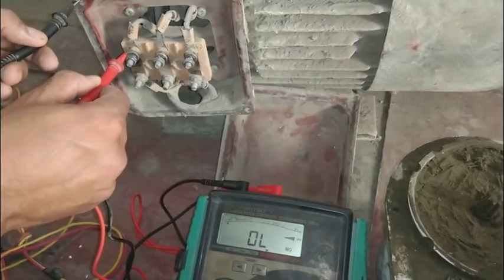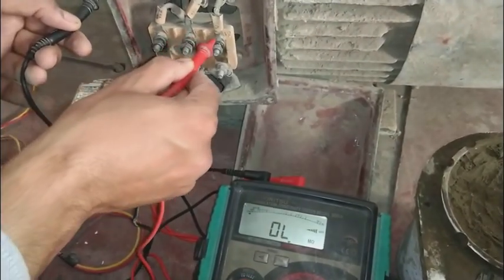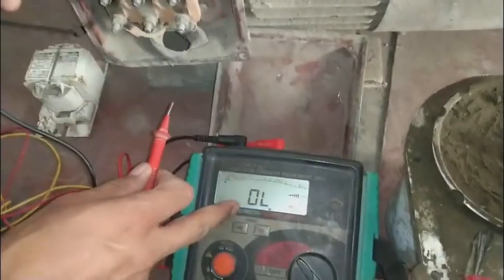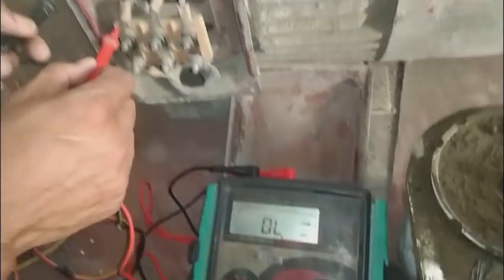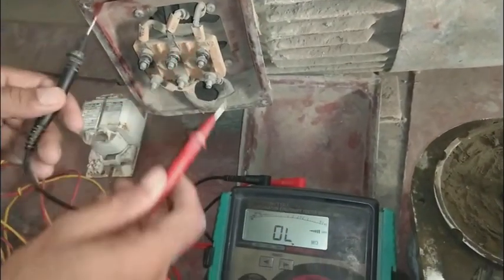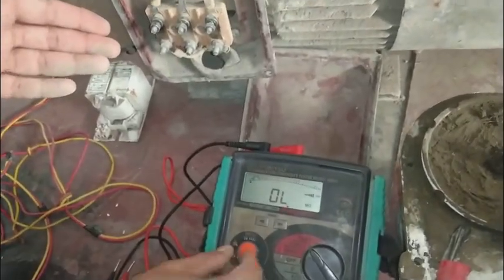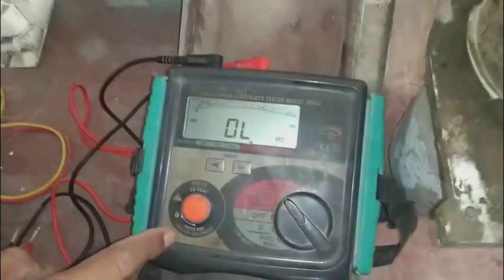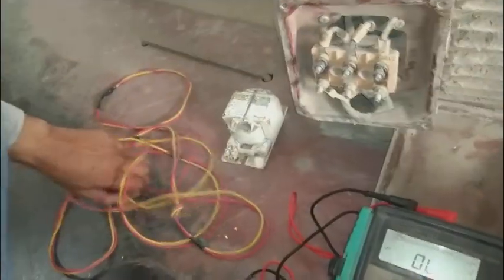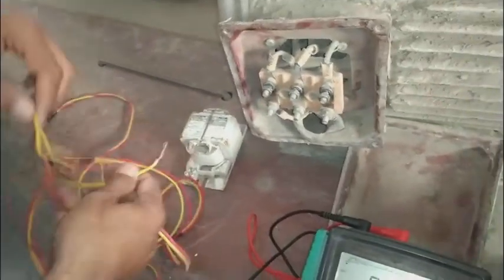Now testing on the body — the body should not have any resistance to the windings; it should show out-of-limits, meaning very high resistance on the mega-ohm range. As I am testing, it is showing out-of-limits, so the windings have very high insulation resistance from the body. This motor is good.